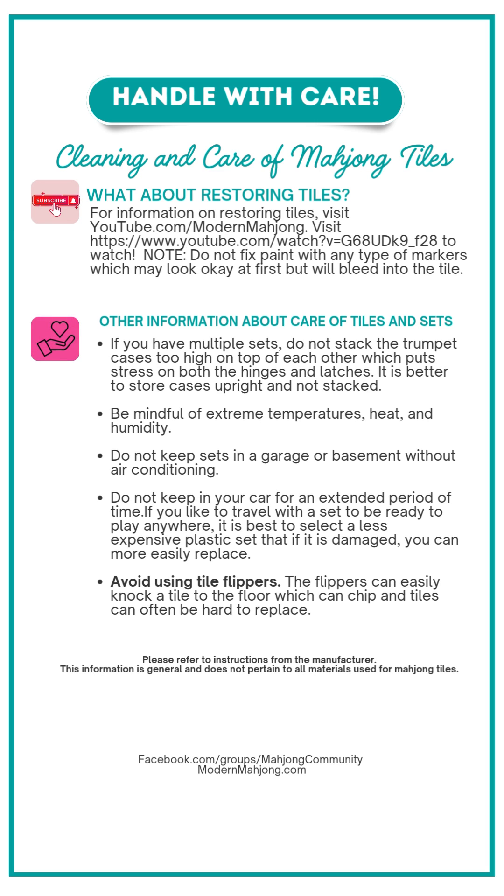Players have often asked us how to restore tiles if they have a vintage set and want it to look new. We have a great video where Teresa Banasi walks through cleaning tiles — this is for Catalan and Bakelite-type tiles — covering cleaning them, removing Joker stickers, and then painting them so you can play and enjoy your set.